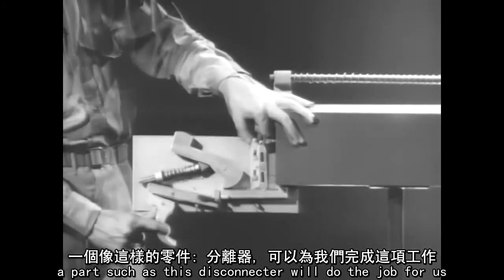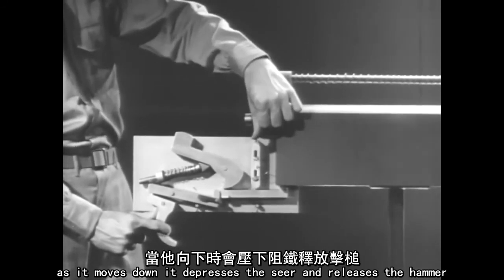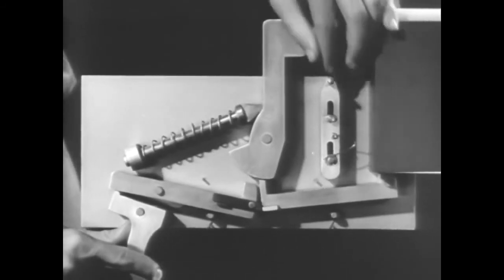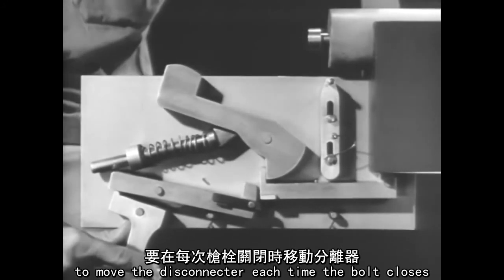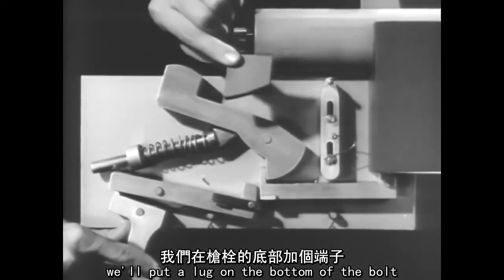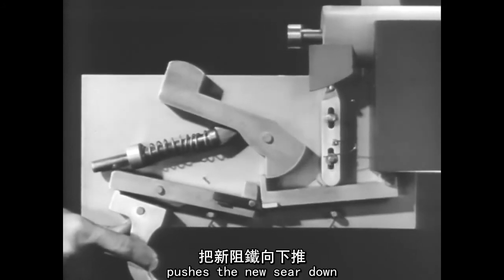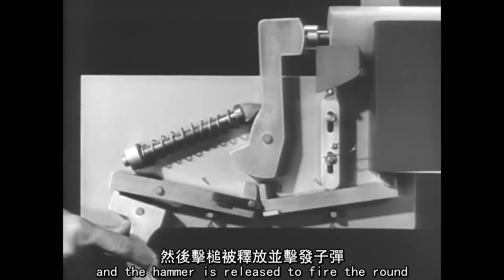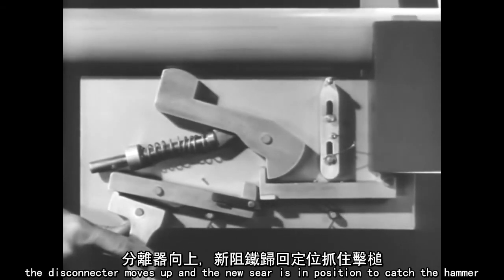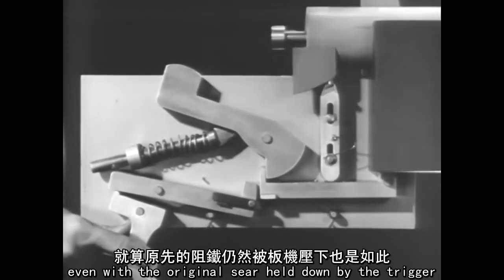A part such as this disconnector will do the job for us. We've mounted it so that it can move up and down. As it moves down, it depresses the sear and releases the hammer. To move the disconnector each time the bolt closes, we'll put a lug on the bottom of the bolt. Now, as the bolt closes, the lug cams the disconnector, pushes the new sear down, and the hammer is released to fire the round. The bolt moves back, and the lug clears the disconnector, and the new sear moves up into position to catch the hammer, even with the original sear held down by the trigger.